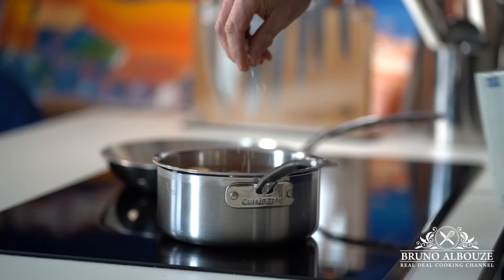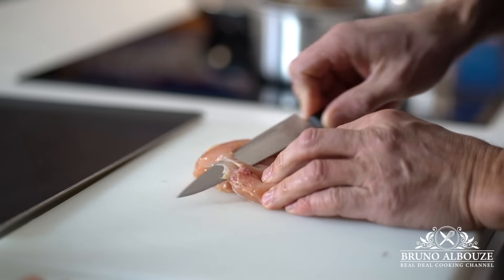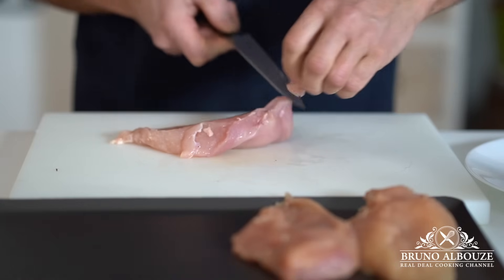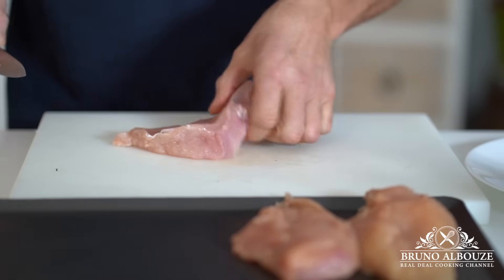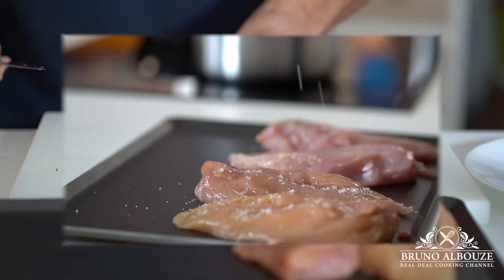Meanwhile, I'm gonna take care of the chicken breast. You want to remove the connective tissue that helps the muscle attach to the bones — it can get a bit tough or rubbery when cooked. Then I'm gonna season the meat with gray salt or fleur de sel on both sides and rub with olive oil. Keep refrigerated until ready to cook.